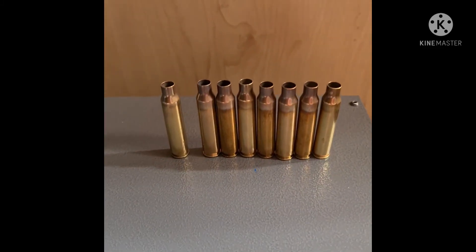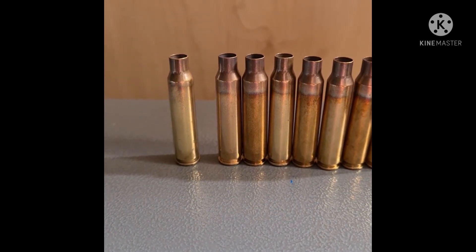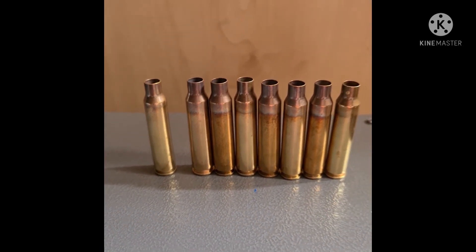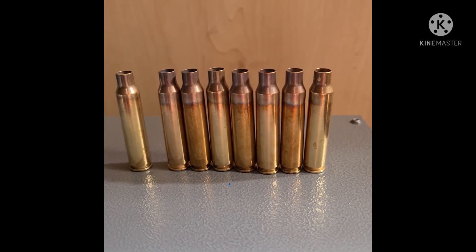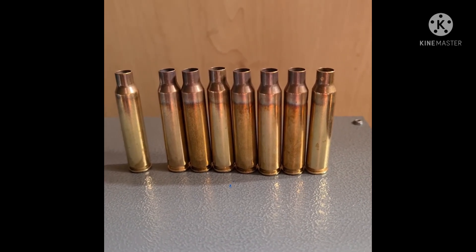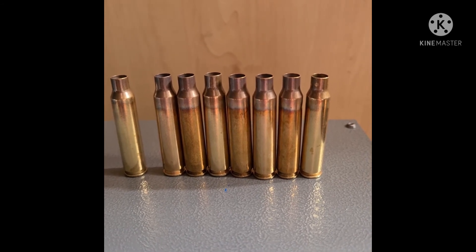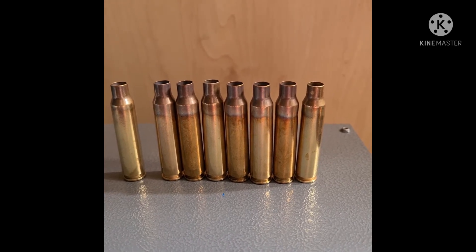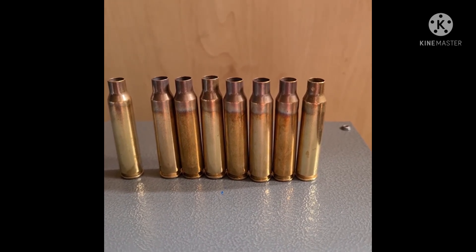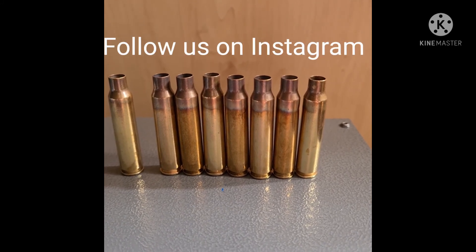This is the result of the .223 Lapua cases. The case on the far left has not been annealed, just as an example. If you look at all the others, you can see the nice heat marks, and on top of the neck you can see the pinkish-gold color — that's what you're going for. This is nicely annealed. Thank you for watching; please subscribe and like.